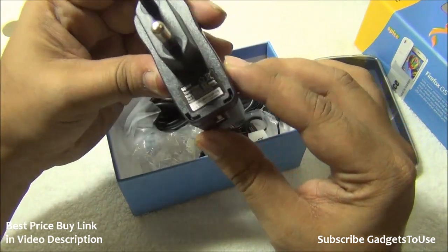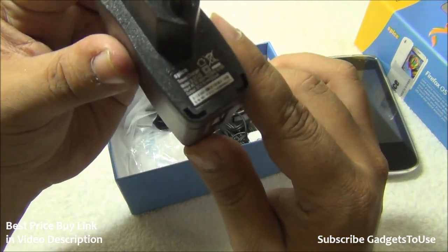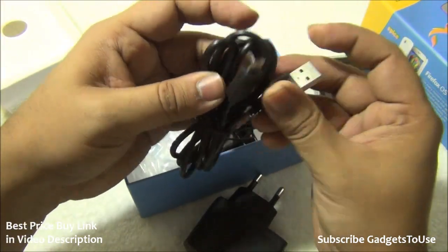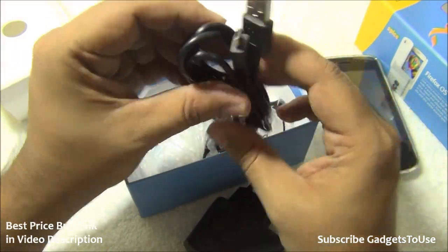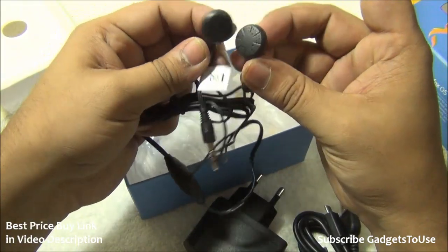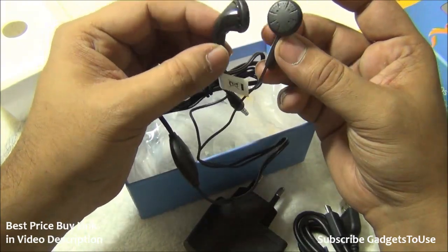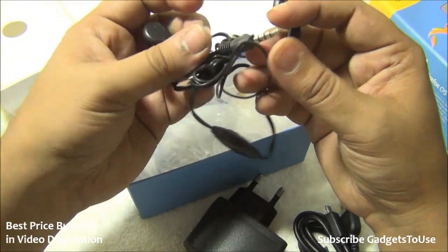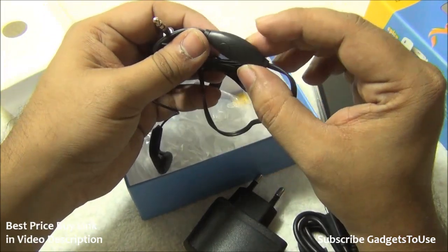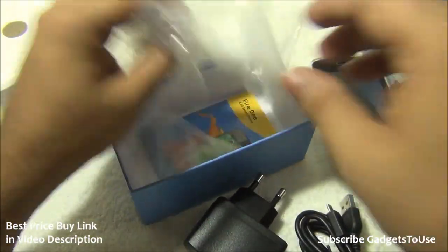In the package we also have a charger — the output current from this charger is 550mA, so approximately half an ampere. There is a micro USB cable for data syncing and charging. The standard headphones included in the package deliver average sound quality — bass levels are very low and the overall audio quality is not great. The headphone module has a button to pick calls.